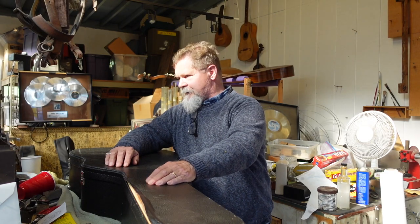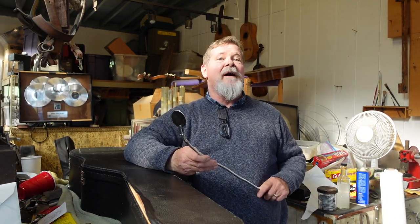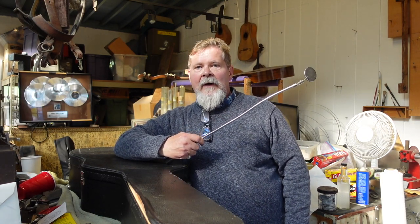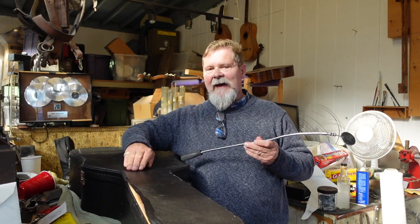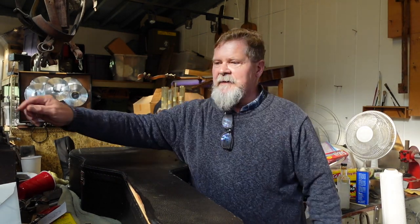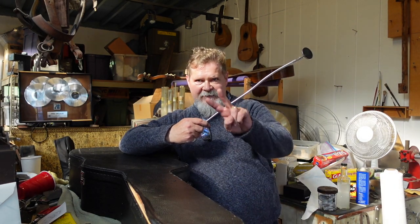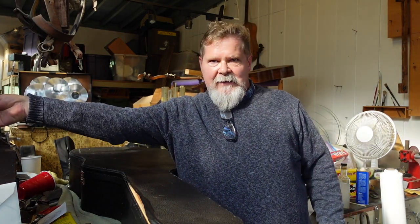Hey guys, welcome to one of my favorite places in the world. You'll find out in a minute where I'm at, but this episode is another episode in the 'Rented Lives' series called 'Easy Come Easy Go.' I've been basically trading guitars that I got for reasonable prices, and sometimes you're able to trade up by doing a little bit of work.